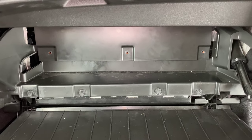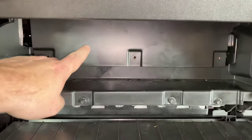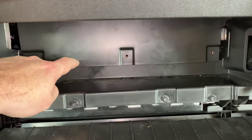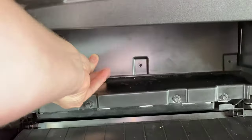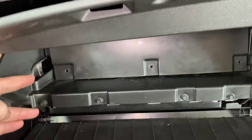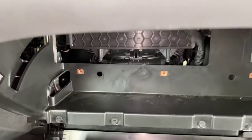I just finished taking out those seven screws that we looked at in the previous shot. Now this whole panel is going to come out of here. If we just get a hold of it and start it down here, it'll come out of there pretty easy. We can set that to the side.